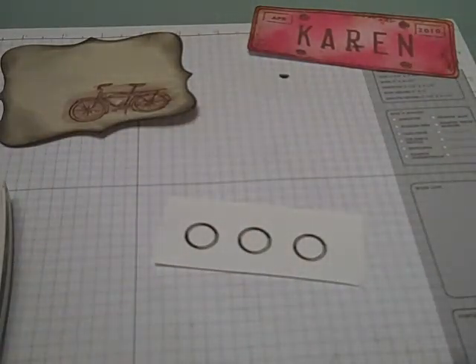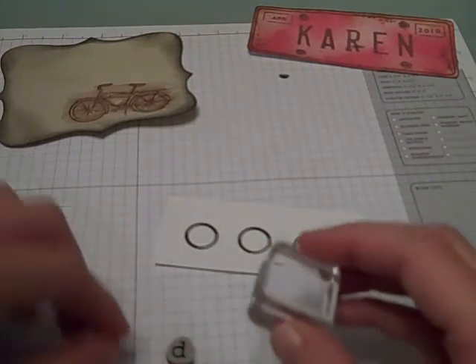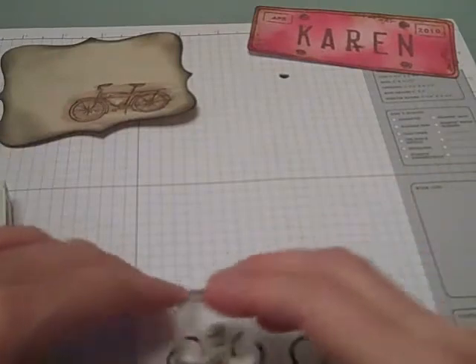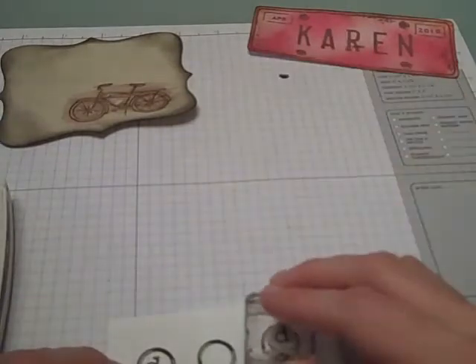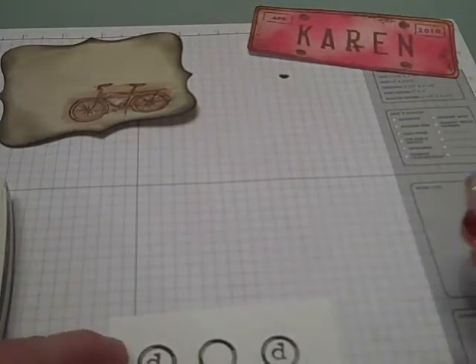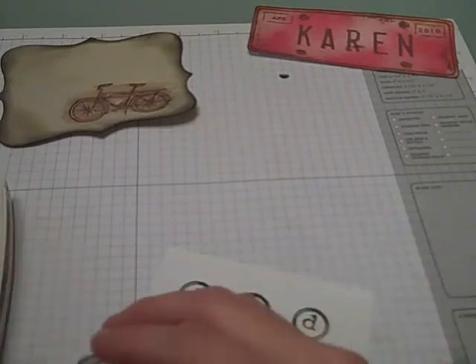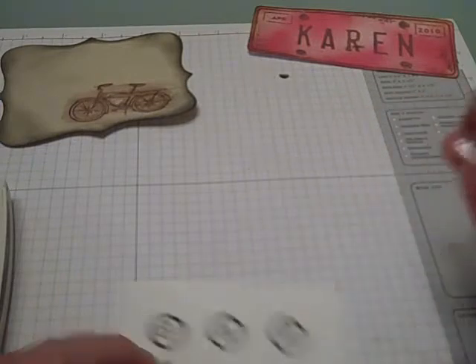I have three of those. Then I'm going to take my letters, start with my D, and put that in the center — doing the same thing on the other side. I don't want this to be perfect; I want it to look kind of old fashioned, like it's from my kids. This is actually something you could let your kids do themselves. So there's my 'Dad'.